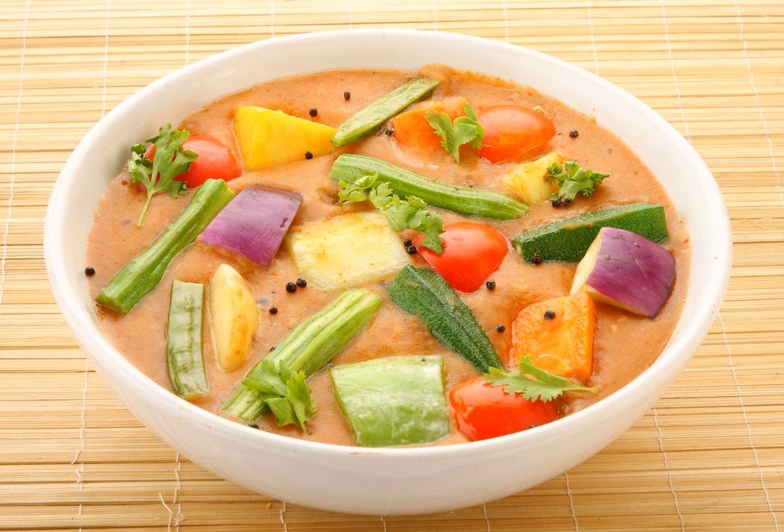Sambar, also spelled sambar or sambar and pronounced sambar, is a lentil-based vegetable stew or chowder, originating from the Indian subcontinent, cooked with a tamarind broth. It is popular in South Indian and Sri Lankan cuisines.